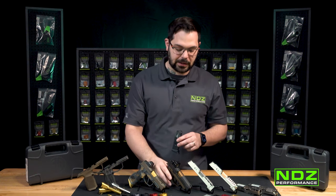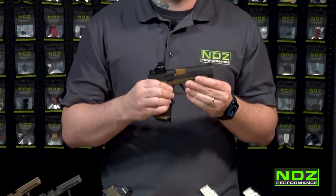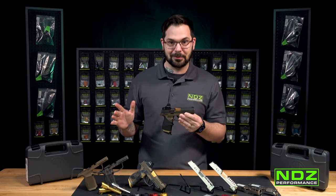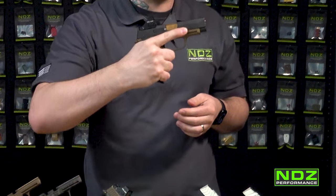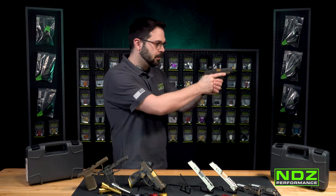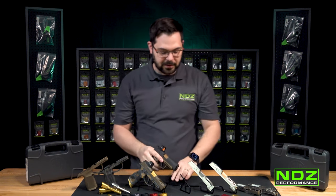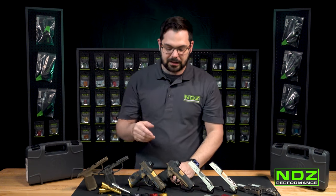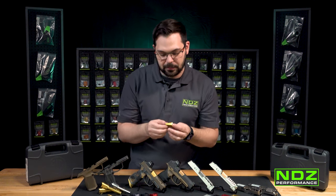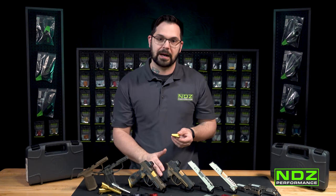Honestly, even with the XL grip, there's not as much real estate as you would have on a P320. So when you grab it, you can see that if you have larger hands, it really does help with operator control. One of the big things we did with this is we added serrations on the front for increased grip control, and we made sure the form factor matched the rest of the firearm.